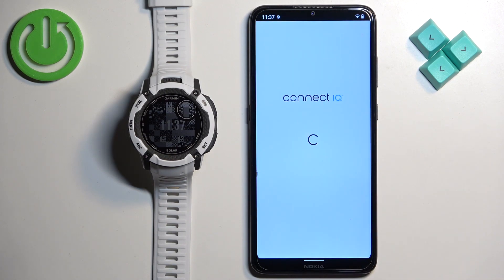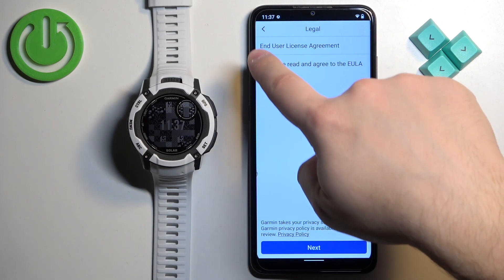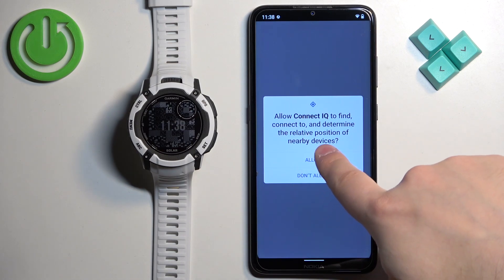In the app, tap Welcome, then Continue, check the prompts, and tap Next. If you are asked for permissions, allow them.